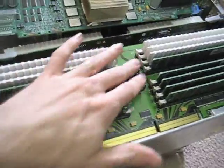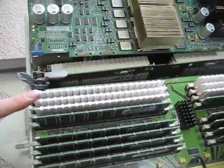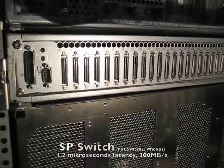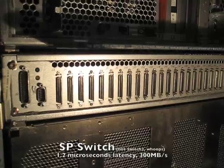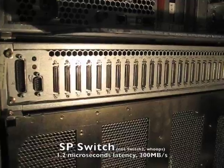Here we can see controller, memory boards, and blanking slots at the moment. Here we have the back of the SP2. Again, 16 nodes. The hole — we removed the node that we were looking at on the front. And at the very bottom, we have the SP2 high-speed switch that all of the nodes talk to and communicate with each other.